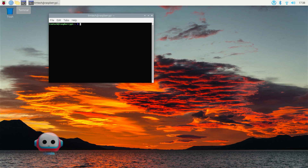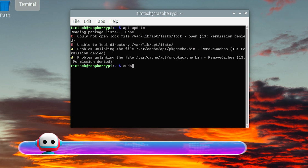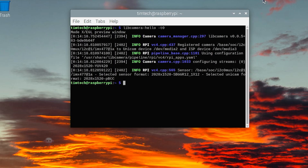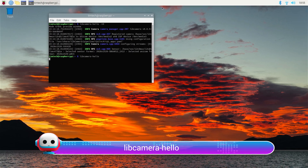Let's deal with the software now. We have to check that our kernel, GPU, firmware and applications are up to date. Let's type 'apt update' to update our package list, and then 'sudo apt full-upgrade' to update all our installed packages. We should be good to go, so we're going to use a specific command to test it: libcamera-hello. Let's type it into a new terminal console and we'll see a 5-second long preview window showing what the HQ camera is shooting.